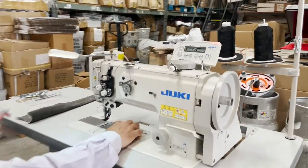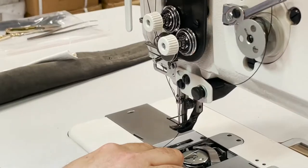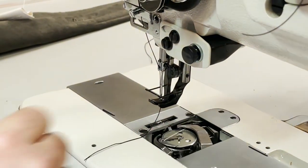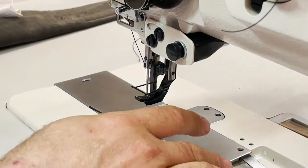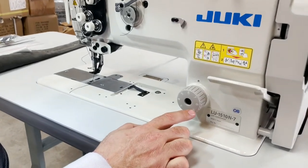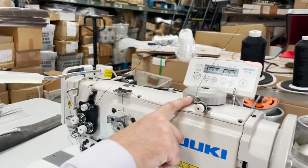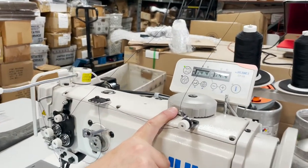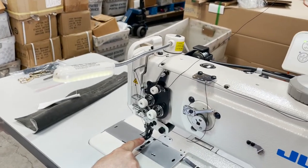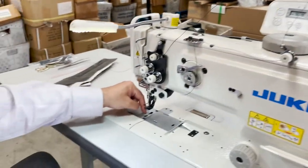Walking foot compound feed is top load. Look at this — it's a huge bobbin. Top load bobbin, no bobbin case obviously. It's under trim computerized, goes up to 9mm in stitch length. Automatic bobbin winder. Right here is the adjustment for the middle walking foot. You could adjust it — right now you can see it's about half an inch, even more.